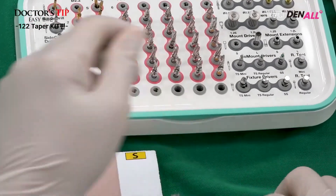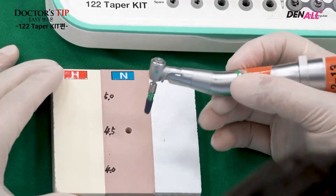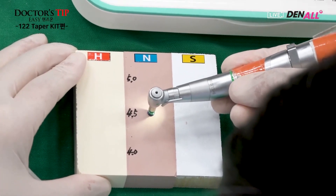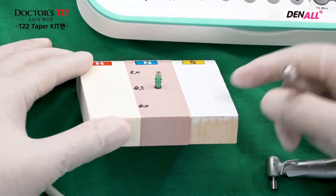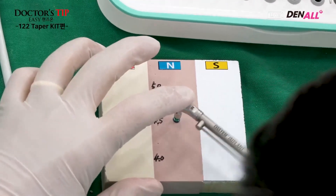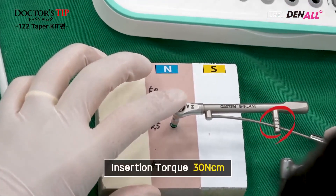Now switching to placement mode. The mount driver is connected and the 4.5 diameter by 10 mm pre-mounted fixture is placed. It stops — it doesn't go in any further, as it is 1 mm under-drilled. Using the hand wrench, the final portion of the placement is completed. It is 1 mm under-placed and the insertion torque is 30 Nm.